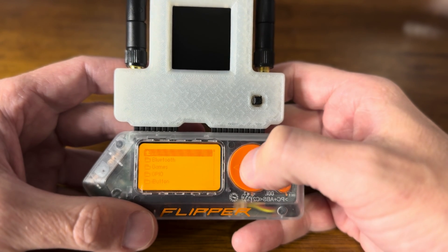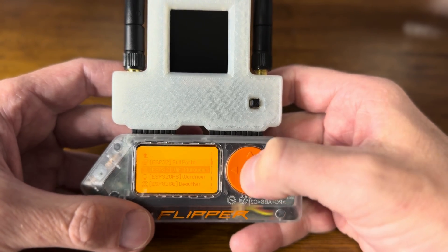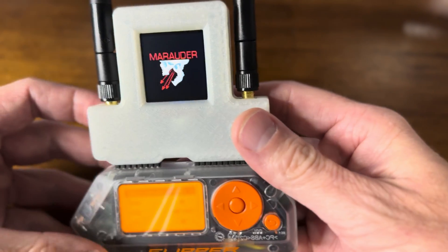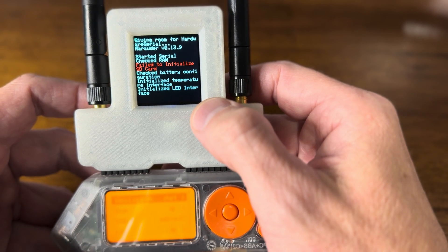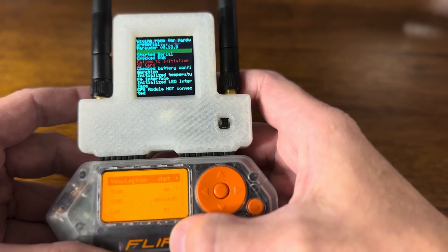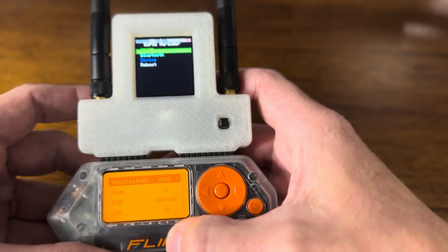The first thing we'll do is go into the apps, go into Wi-Fi, and let's start Marauder. As it's starting here, the chip controlling the screen is the W-Room, and the one being controlled by the Flipper interface is the W-Rover.